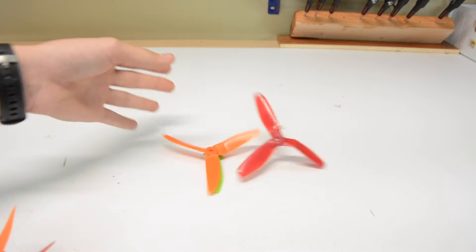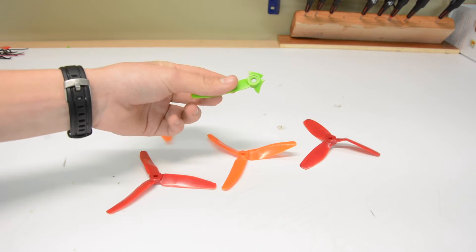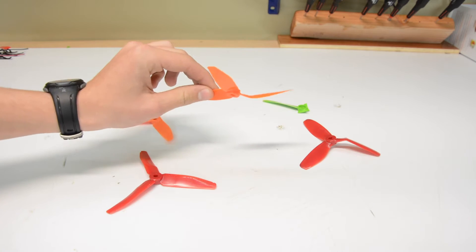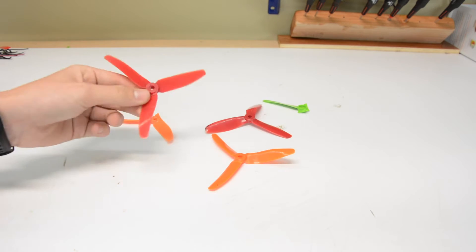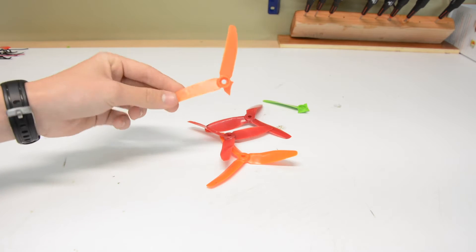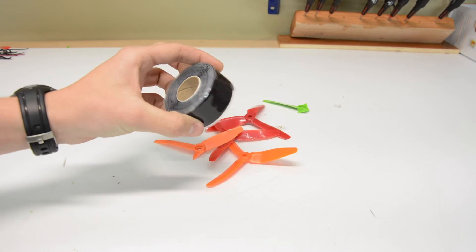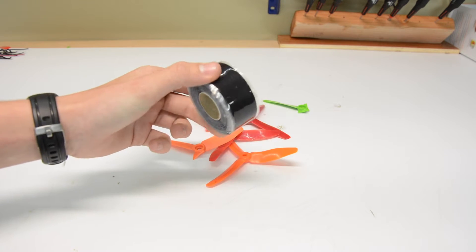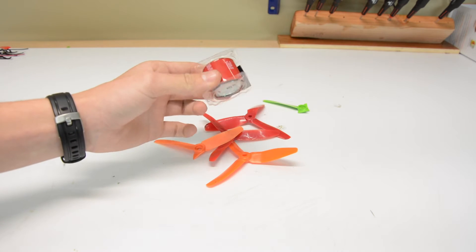All you're going to need for this project is, first of all, a couple of props — and these can be dead. This one's missing a couple of its blades, this one's just completely bent, another completely bent prop, and this one's just missing one blade. You're also going to need some self-adhering silicon tape, which you can get in the links below, and some 3M double-sided tape.